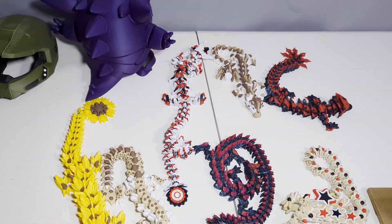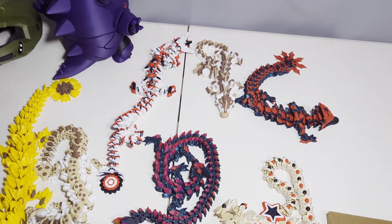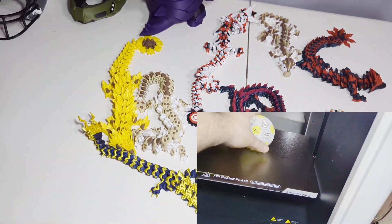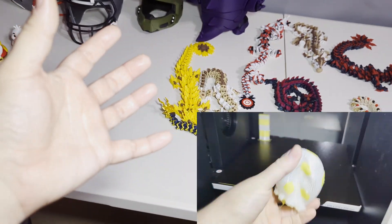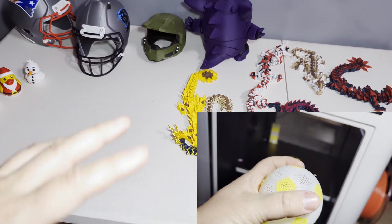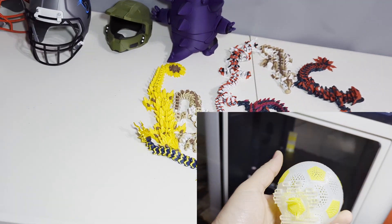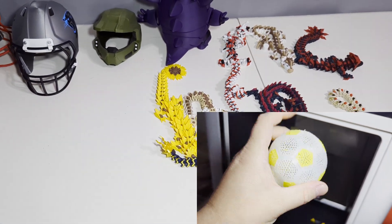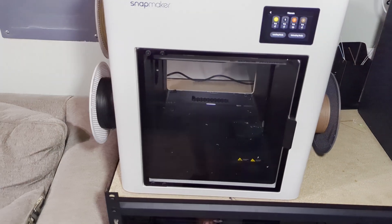I have also done multi-material prints with TPU — I don't have an example right now because my dog chewed it up — but I was able to print essentially a soccer ball in orange and white, and it came across beautifully. I'll see if I can get a picture of it and put it in the video.